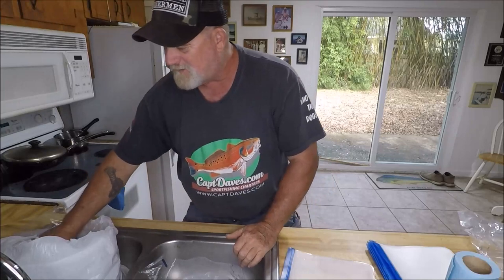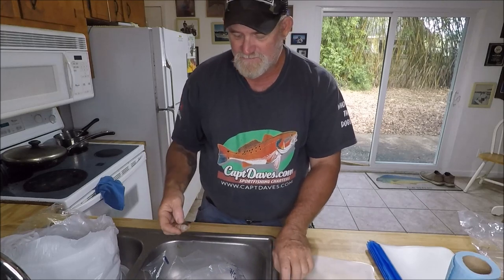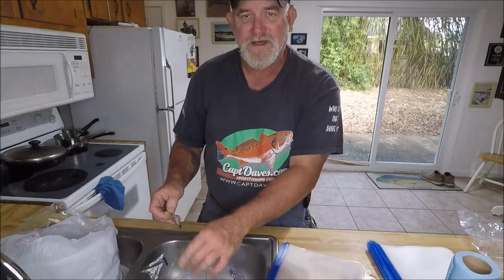I'm going to sit here and pop the heads and put them in the bag — 10 pounds of shrimp.